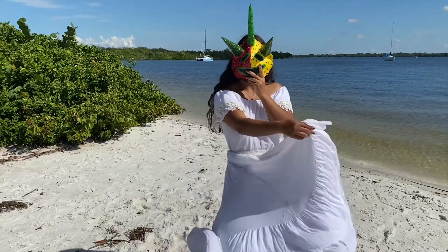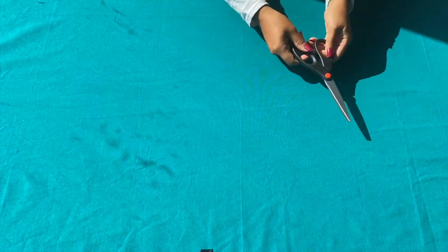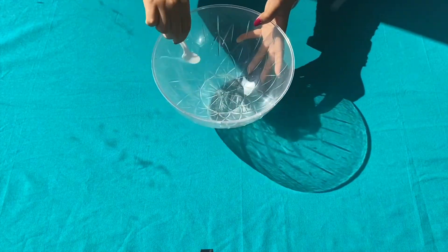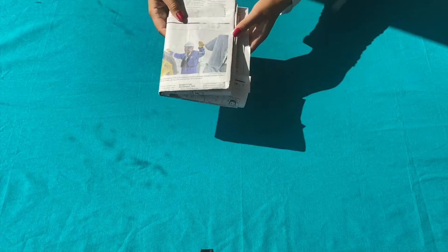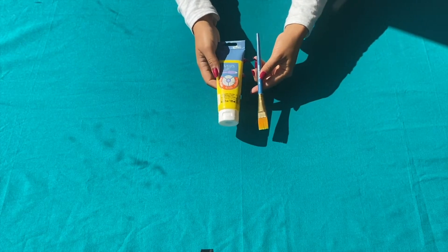To make your very own vejigante mask you will need a poster board, scissors, a pencil, tape, a mixing bowl, and a mixing utensil, all-purpose flour, some newspaper, tissue paper, brown paper, or even construction paper — all work for paper mache — and some acrylic paints in traditional colors like green, yellow, red, and black, or whichever colors you might prefer.